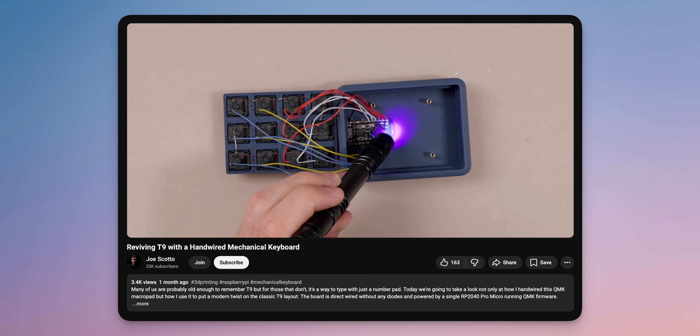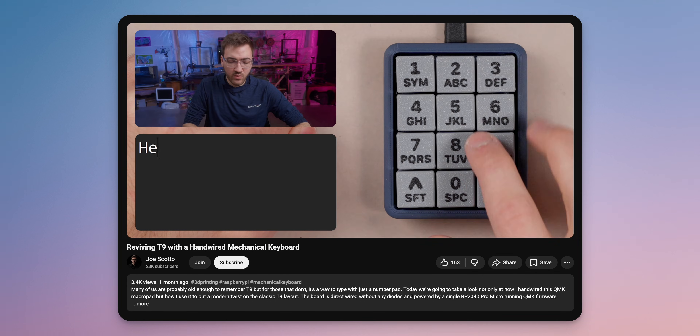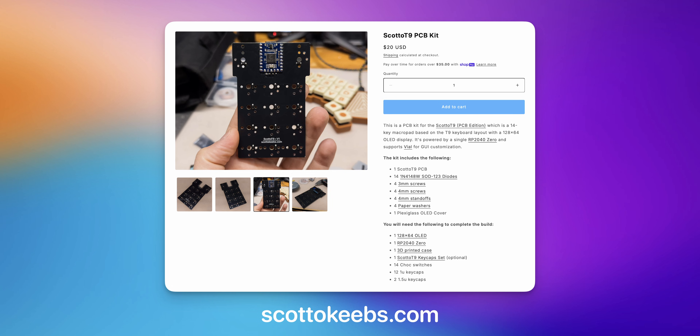Alright, so I'm back today for my last video of 2025, and we're going to be doing the Scotto T9 PCB edition. This is actually a hand-wired board that I did a few months back that was kind of pretty cool. We're going to be evolving it today with an OLED, we're going to be using some chalk switches, some custom 3D printed keycaps, and it is going to be available on my shop if you want to pick one up and build it yourself.